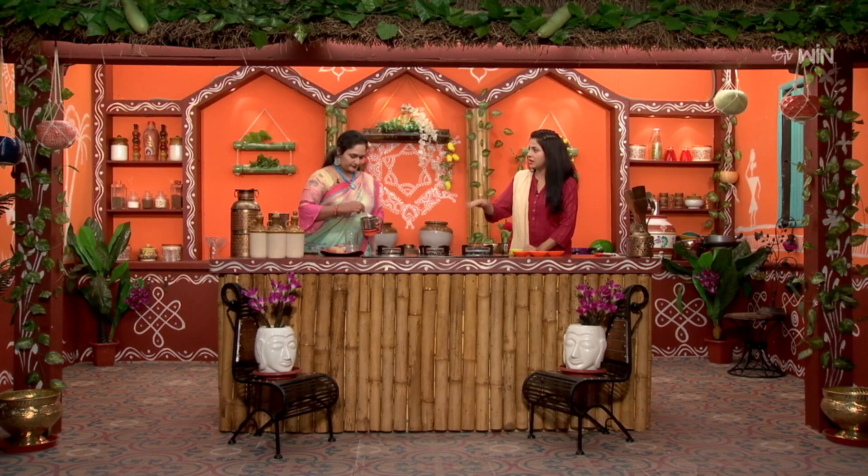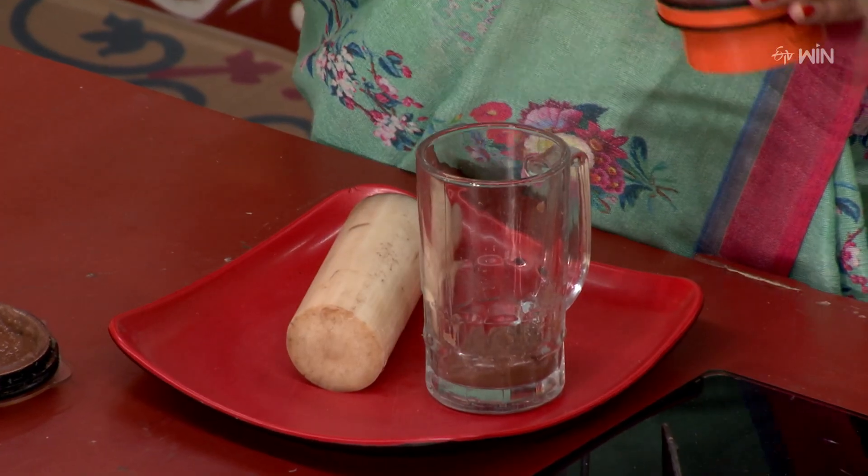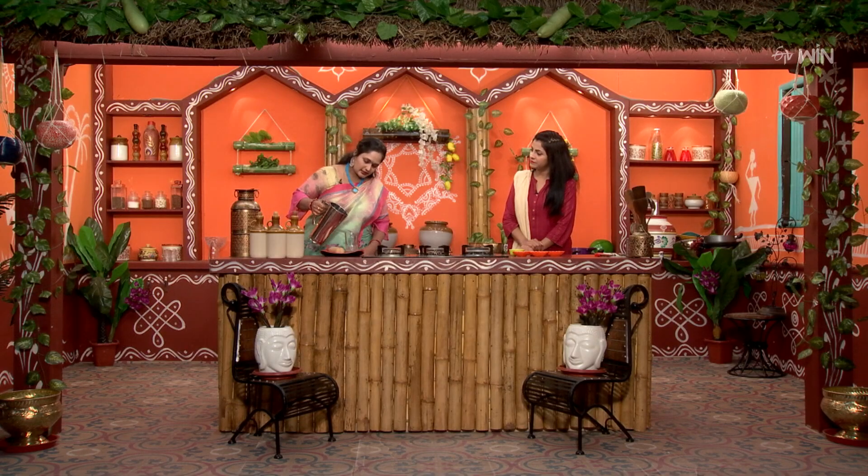We need to make a glass. We need to make the grind. We need to make a spoon — a spoon of this quantity. Now we need to make a glass of the dish.